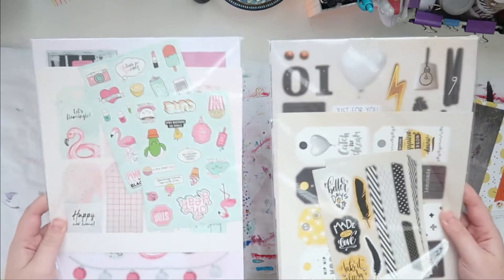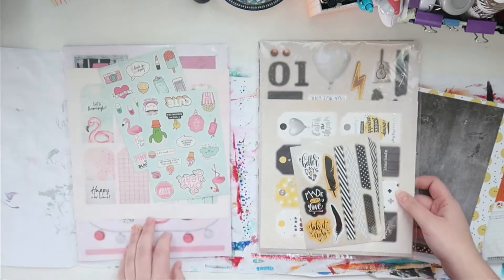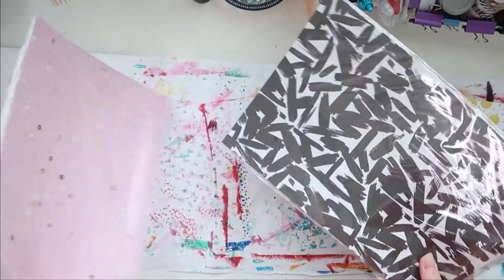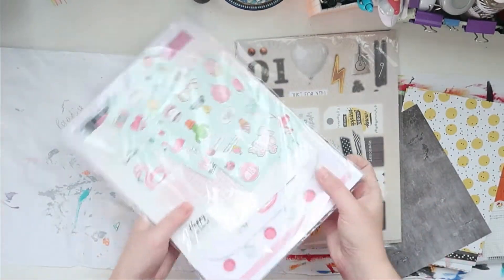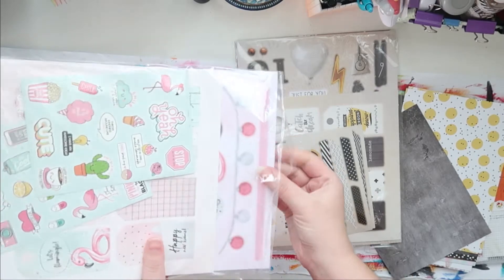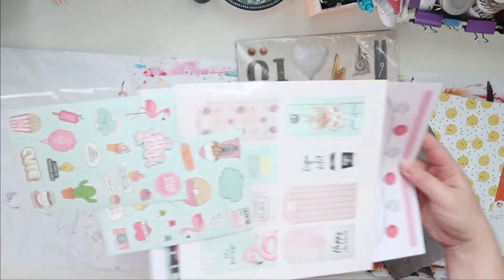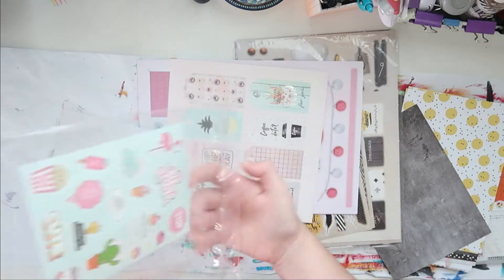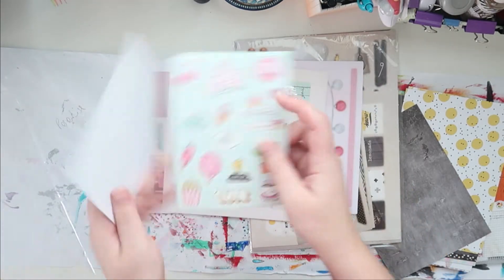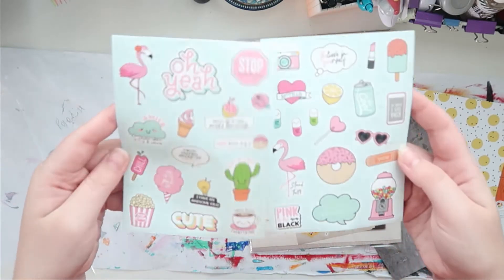These are from these two sets. These are sets from Action. I'm gonna open the pink one — I have a third one but I don't know where it is, and I won't need it because I have enough paper. So these sets have two sheets of stickers. This is very cute — pink and mint and stuff.